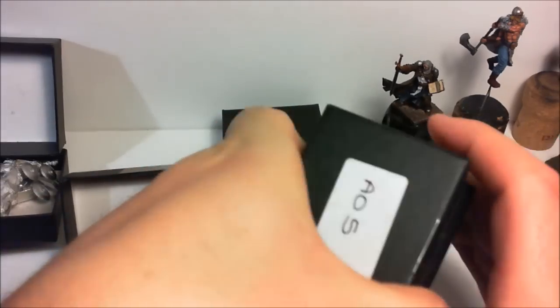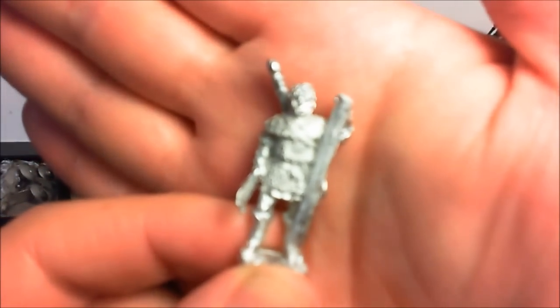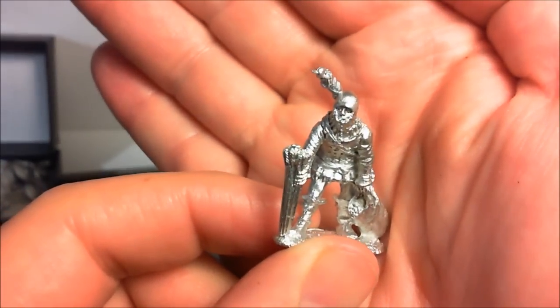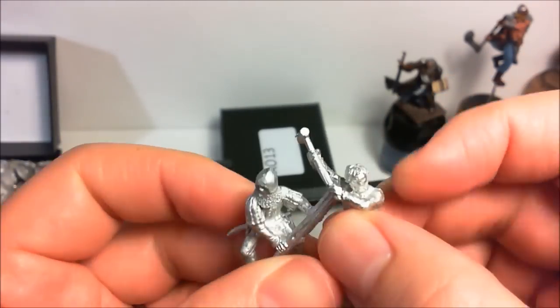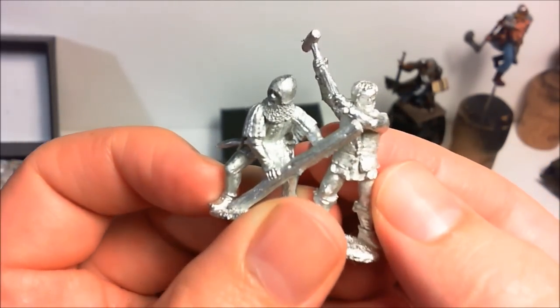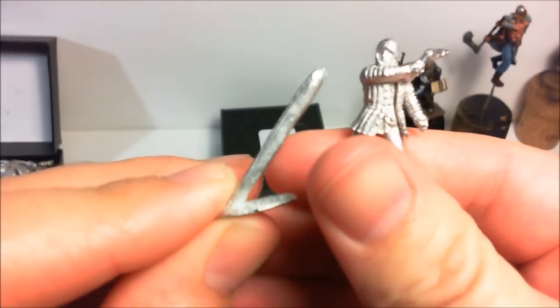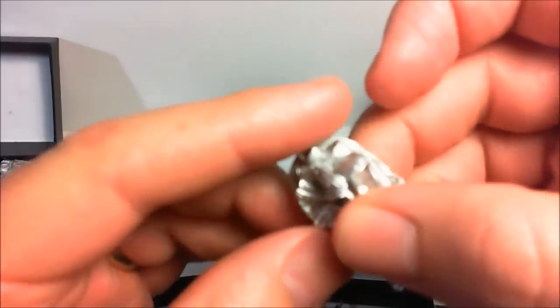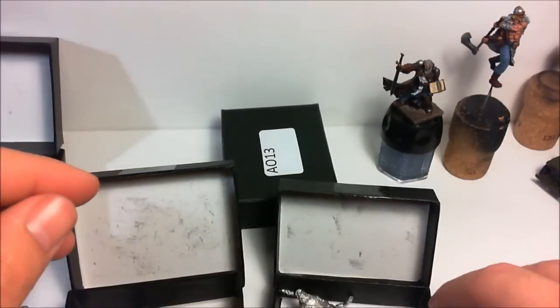This other box here is archers setting up — these guys are preparing to get the stakes into the ground. This guy's laying out some bundles of arrows. These two are working together: one holding the stake into the ground, the other one hammering it in. We've got this guy here sharpening one of the stakes, and a bundle of equipment. They're very nice miniatures, I really like them.